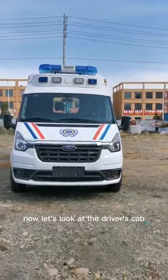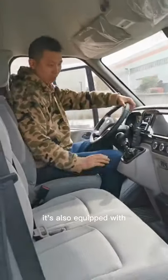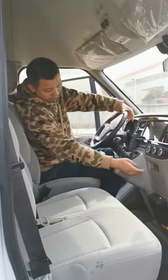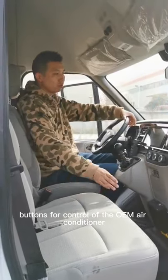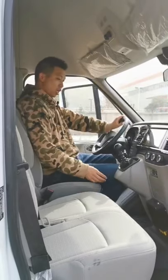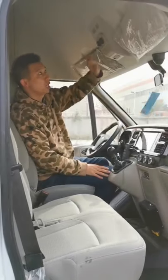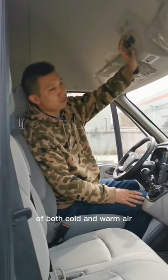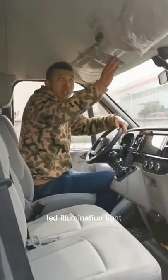Now let's look at the driver's cab. It's equipped with a communicator between the driver's cab and the patient compartment, USB ports for charging, buttons for control of the OEM air conditioners, manual transmission with six forward and one reverse, controls for both cold and warm air, and a flip LED illumination light.